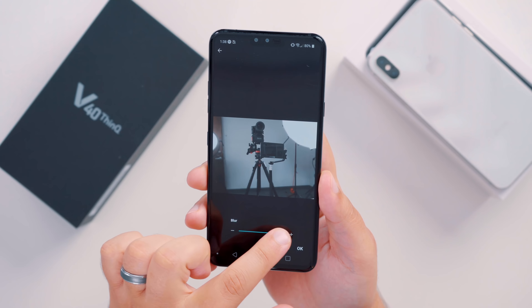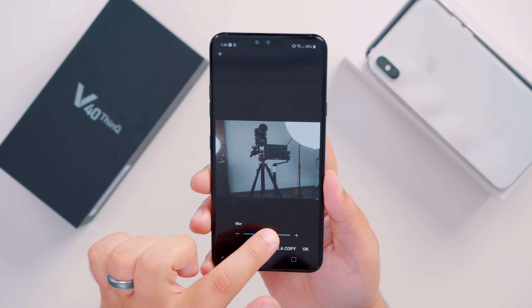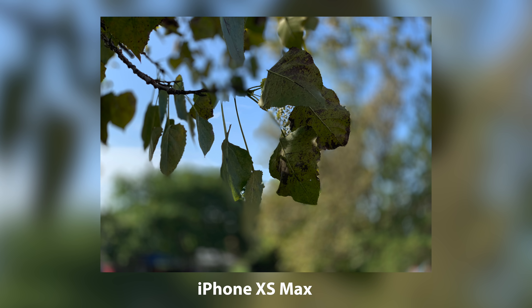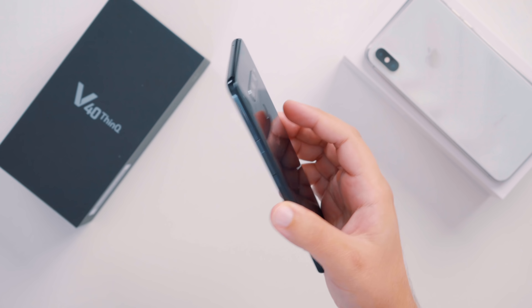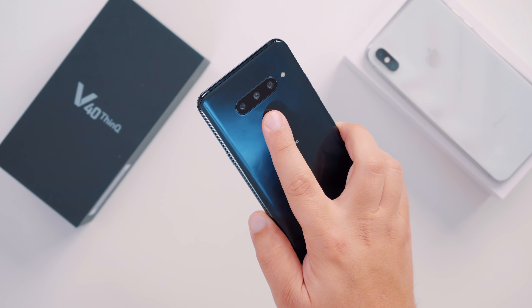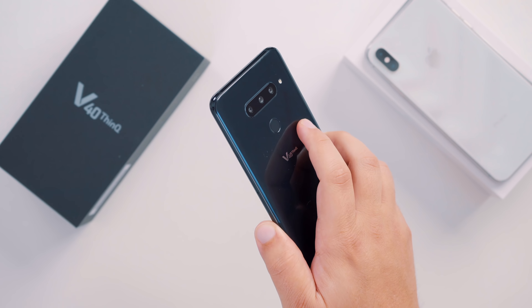There's also a portrait mode available with an on-screen slider to adjust the background blur, just like on the iPhone XS Max, and I was able to snap a quick portrait mode photo for a comparison. Finally, the V40 has a fingerprint sensor located on the back, right underneath those three cameras, which will most likely be your main authentication method for things like mobile payments.